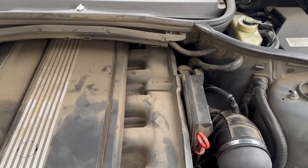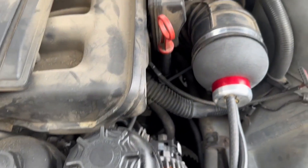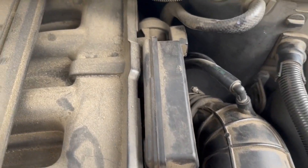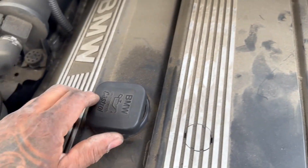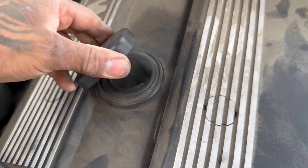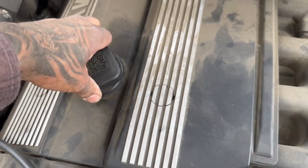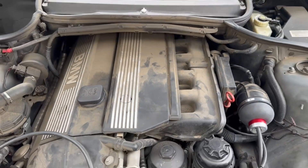It looks like we don't have any leaks — I can't see any smoke escaping. We know the crankcase is full of smoke, so we'll move on to the next step of diagnosing.